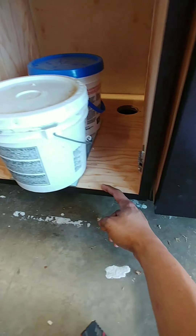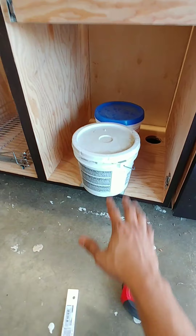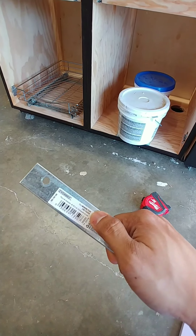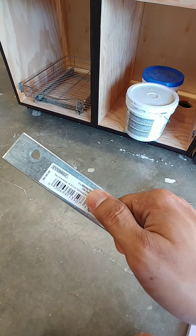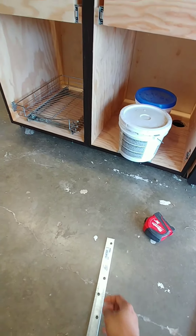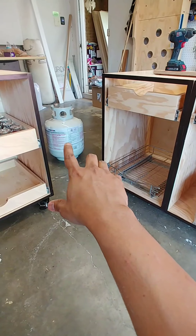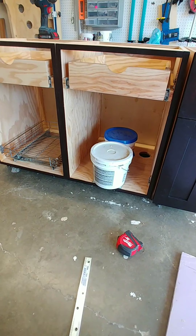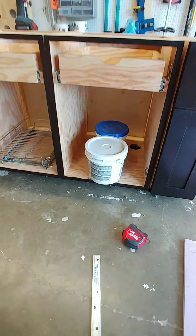Here I put in a couple of steel plates — I glued them in, that's why I have a couple of weights to dry the glue. This is the plate that I used, it's called a mending plate, zinc plated. I got this from Home Depot. This is basically for me to slide the gas cylinder — the propane cylinder — in and out so that it doesn't damage the floor of the cabinet so much.